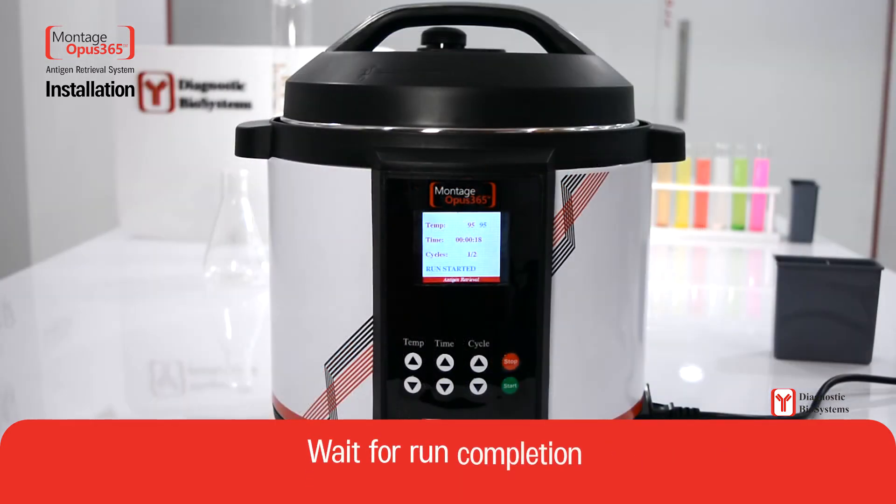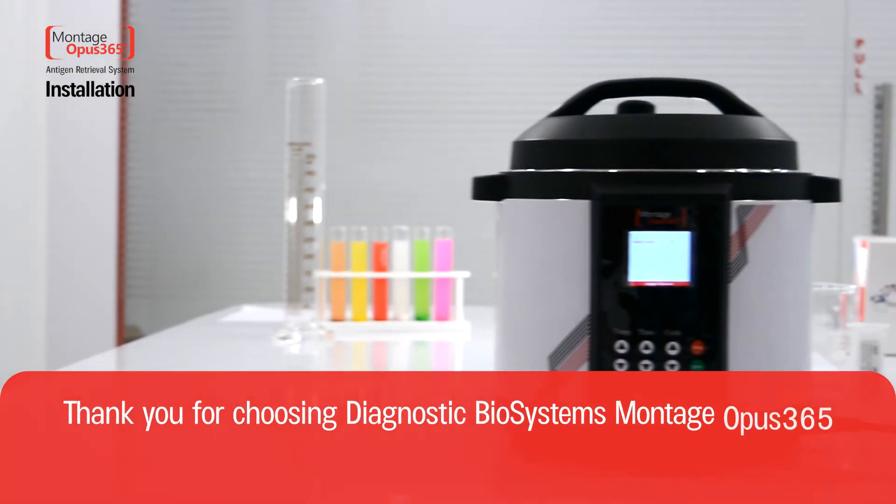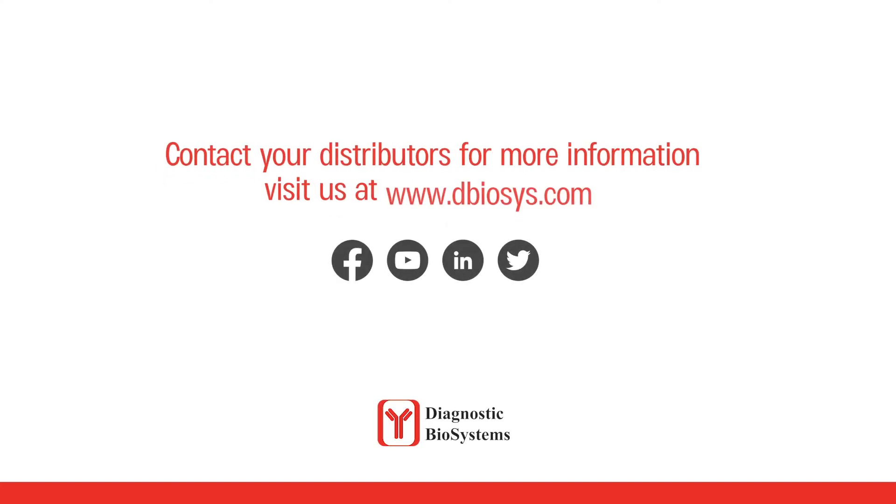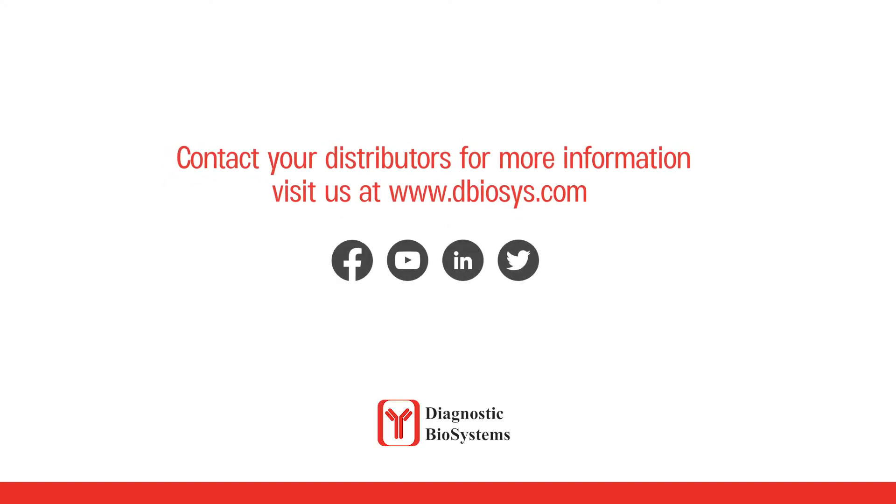Wait for run completion. Thank you for choosing Diagnostic Biosystems Montage Opus 365. Contact your distributors for more information, or visit us at www.dbiosys.com.